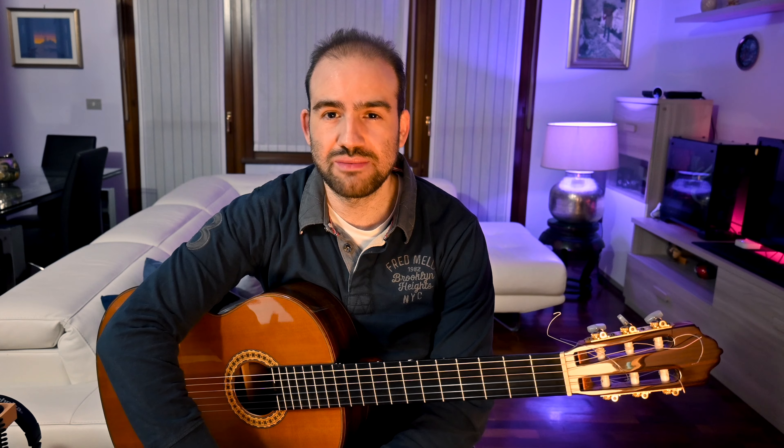As we'll see, the movements of the thumb are preparatory to one of the greatest flamenco techniques, the alzapúa. Actually, there isn't a full alzapúa phrase, but we have to strum a couple of beats in a way that comes from such a technique, so let's listen to it.